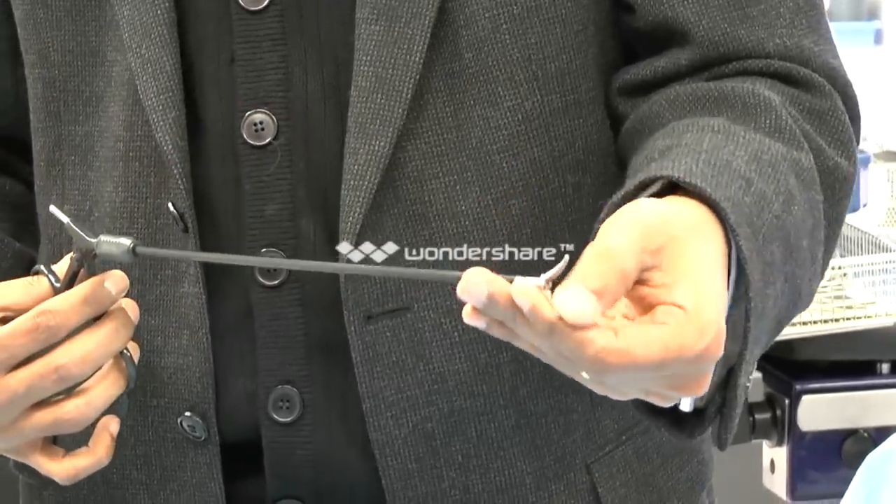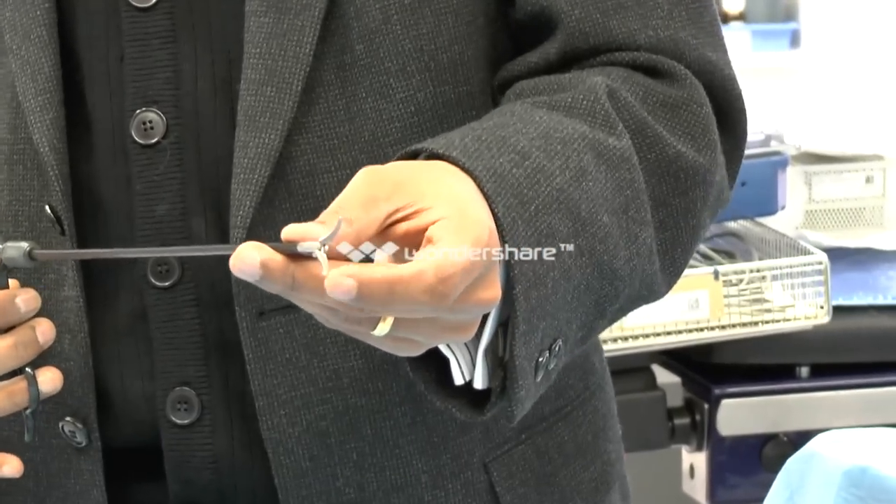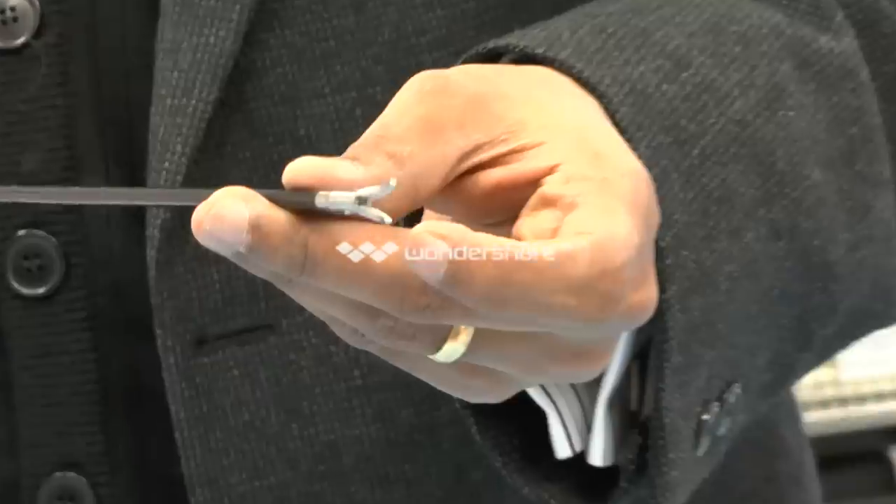This is a Maryland forceps — very fine, and very good at picking up tissue very precisely.